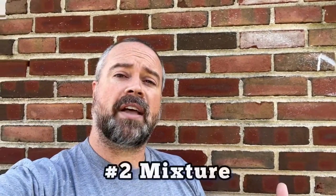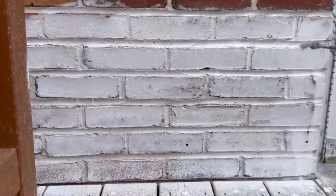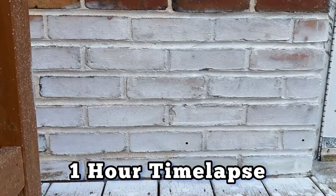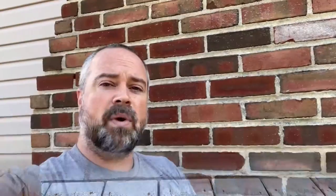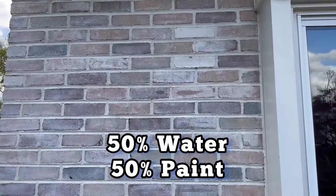Because we'll be watering down the paint, the consistency is going to be more like water than paint. This is going to help the whitewash soak into the brick and give that desired look. We can change the transparency by adding a little more water or less, depending on what you're going for. On this house, we wanted to see the variations in color, so we're going to go with a 50-50 mix. If it's too transparent, we can add another coat or just change the ratio to one part water, two parts paint.